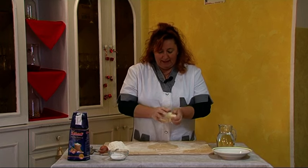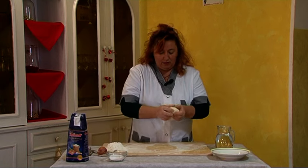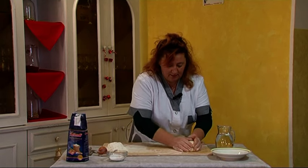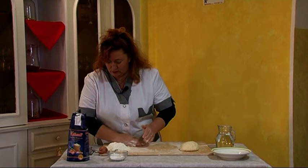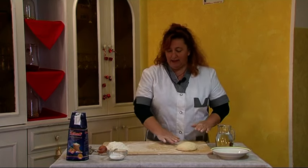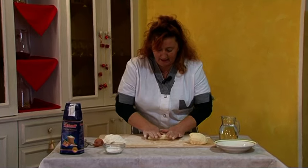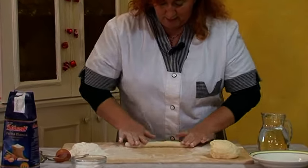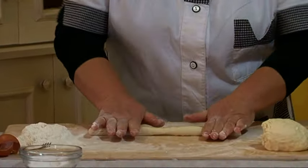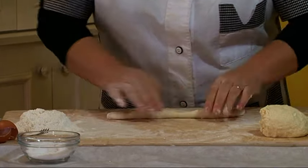Dopo aver amalgamato tutti gli ingredienti e aver fatto una palla di impasto, la lasciamo un pochettino fermare. Nel frattempo si tolgono tutte le cosine. Adesso andiamo a selezionare questo impasto a piccoli ciuffettini di pasta e fare dei piccoli cilindri, così — perfetto.